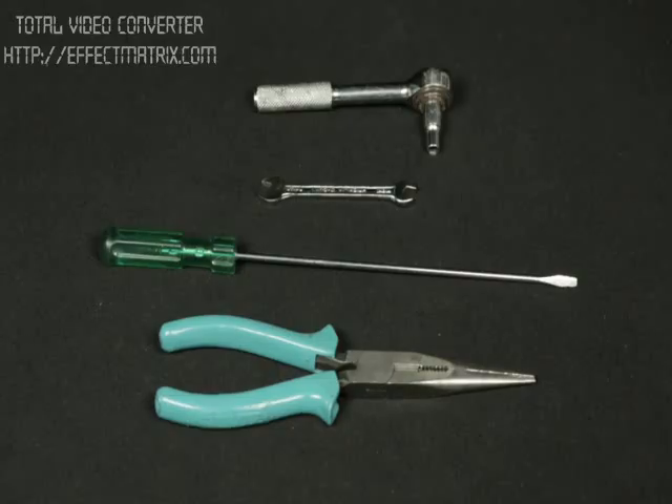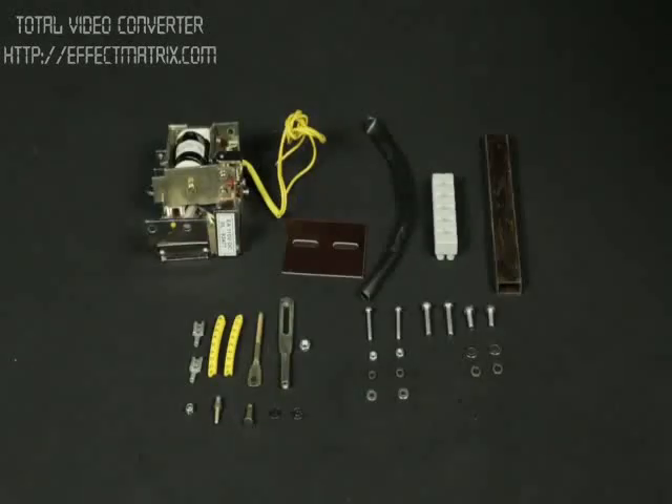Mounting instruction for shunt release. Tools required: 6mm and 7mm spanner or ratchet, screwdriver, and nose pliers. These are the accessories and hardware required.